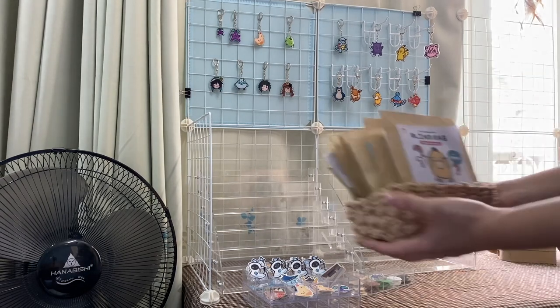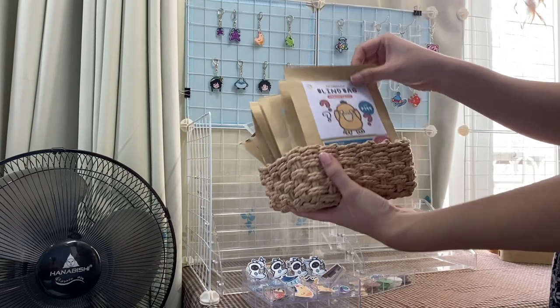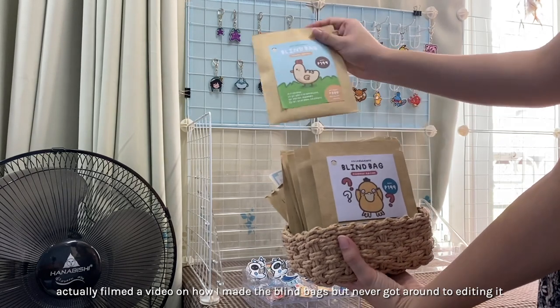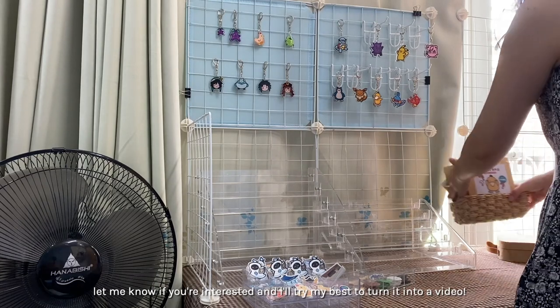I also prepared some blind bags for this event — one was for Pokémon and one was for Stardew. It was the first time I debuted them. I made everything from scratch and assembled and designed all the packaging by myself.